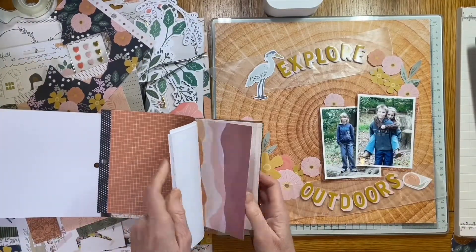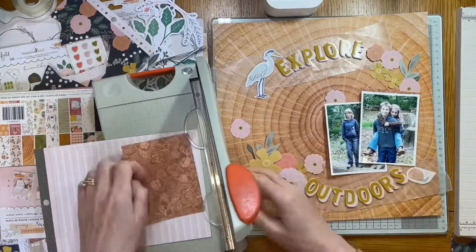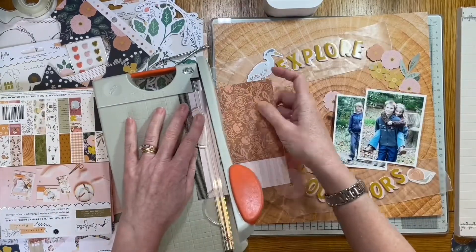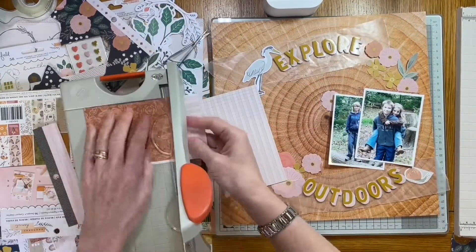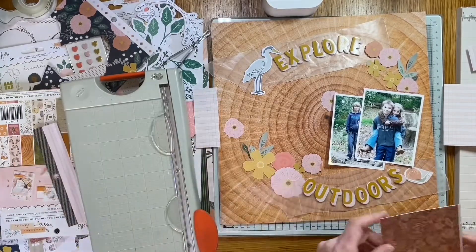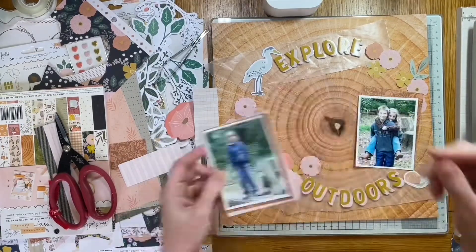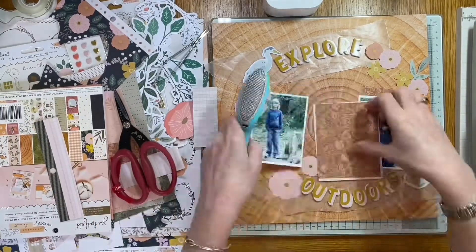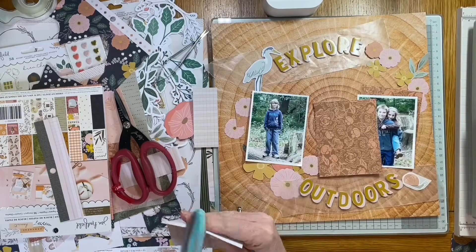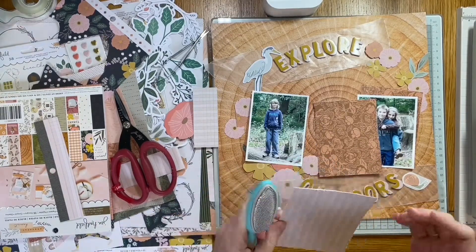I'm looking at some papers to go behind the photographs, trying to bring in the browns and pinks and get them to lift off the wood grain a little bit. These photos are three by four, so the backing papers are just roughly a bit bigger to add another layer. If you haven't seen this range in the Hey Little Magpie shop, it's still there — loads of it available, beautiful natural colours. I'm really enjoying creating with it and I'd certainly recommend it. Really nice quality paper too.